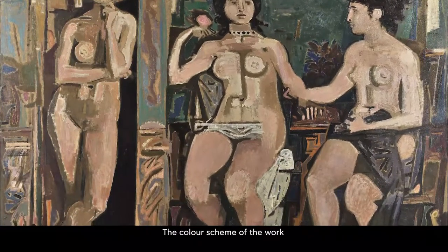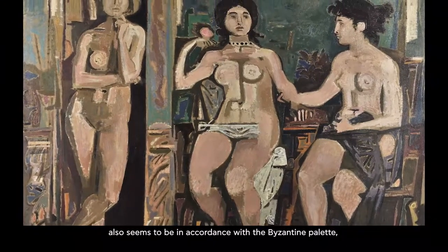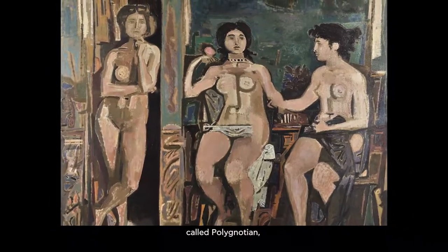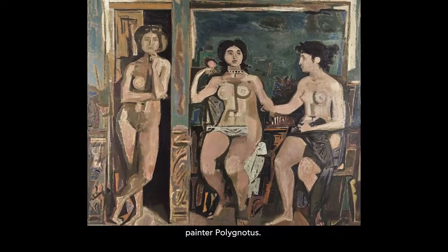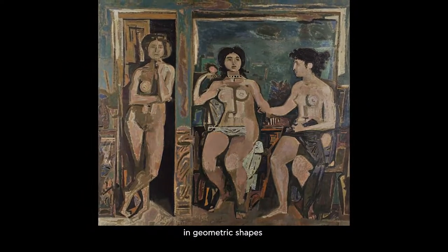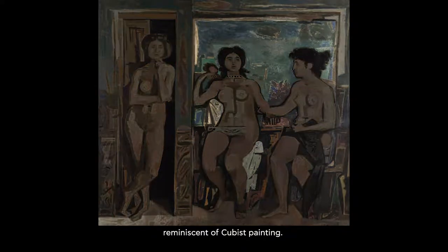The colour scheme of the work also seems to be in accordance with the Byzantine palette, which the artist nevertheless called Polygnotian — that is, inspired by the 5th century painter Polygnotus. The colour units have been arranged in geometrical shapes forming a puzzle reminiscent of cubist painting.